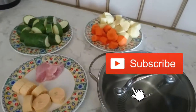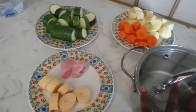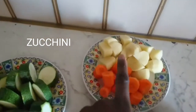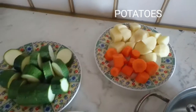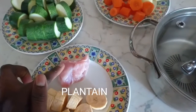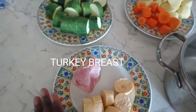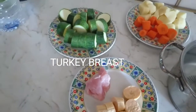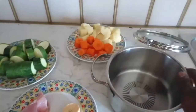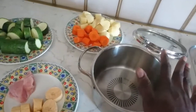Hello, welcome back to another video. In today's video we are about to prepare baby food. I have some zucchini, potatoes, some carrots, plantain, and turkey — turkey breast, yeah, something like that. What I'm going to do now is pour all my ingredients into this pan, then add water and put it on fire to boil.